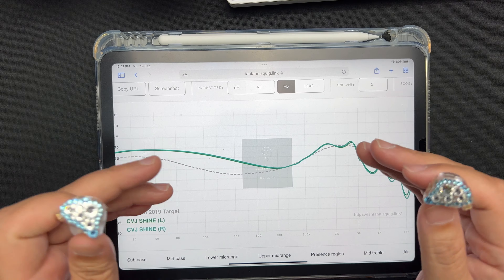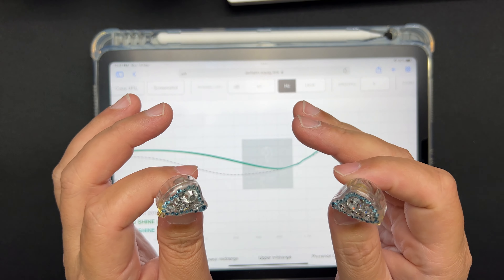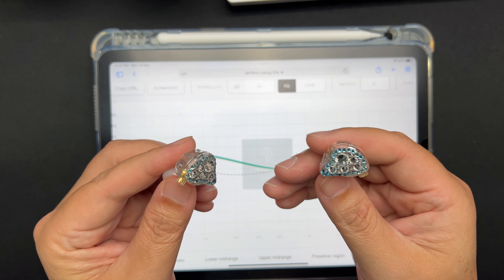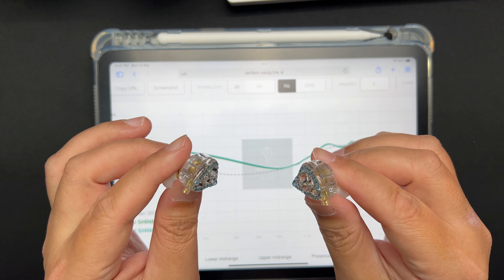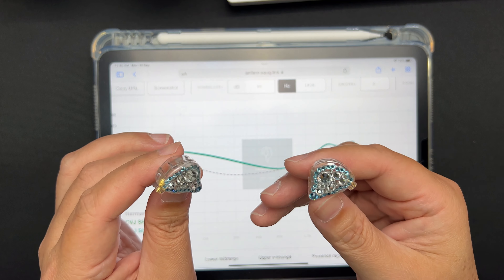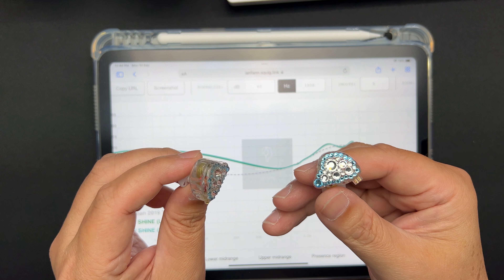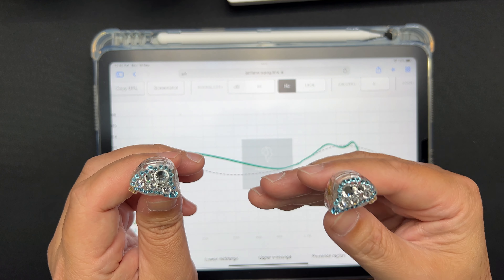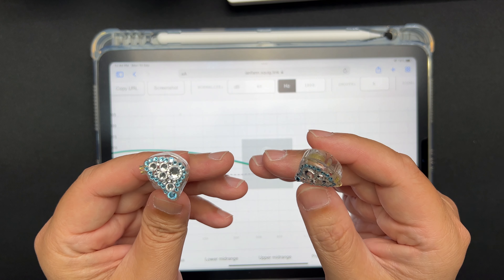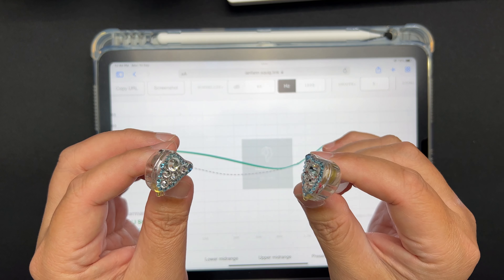The tone and timbre is more of a warm, colored, and textured type. The note weight is heavy — pretty heavy note weight. I find that sometimes it doesn't sound too natural. What I listen or hear for is realism, and while nothing is going to be as real as live music, this one is okay. There's a lot of color and texture to it, so it's not very natural, but not too bad.